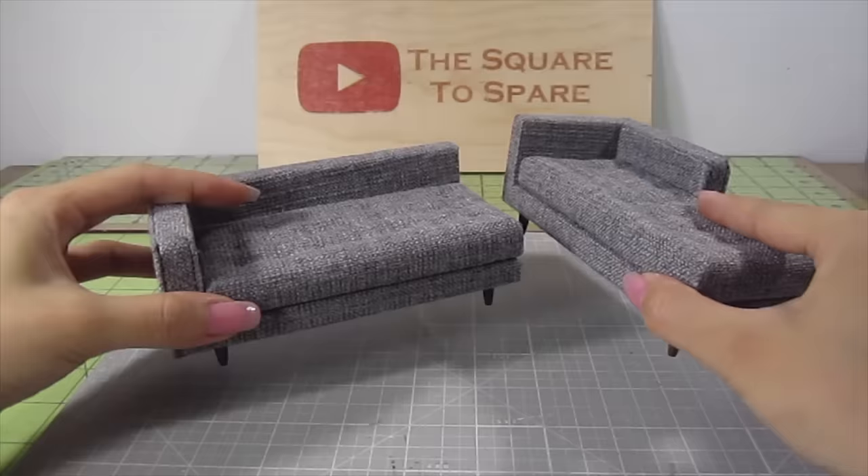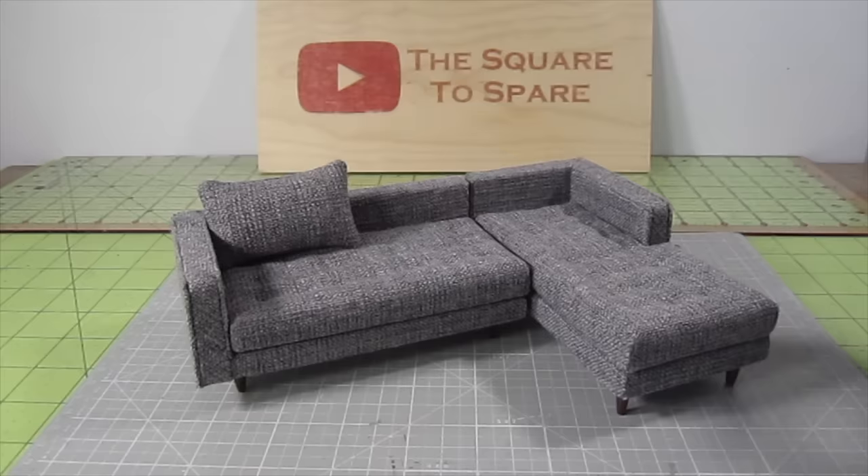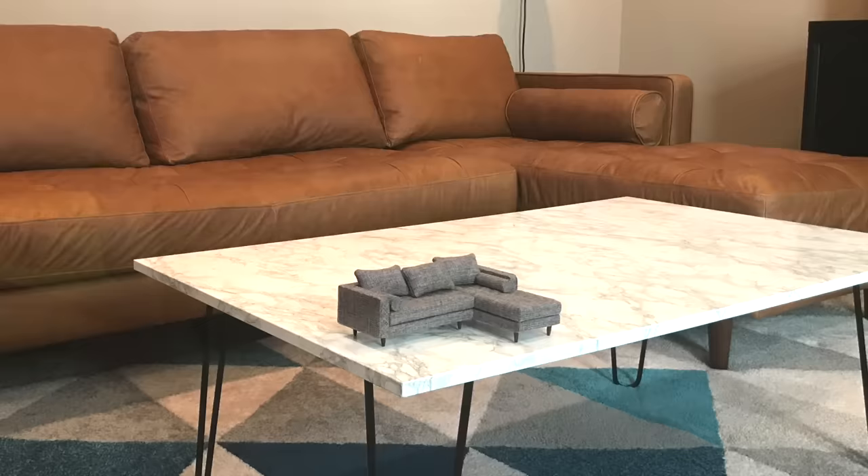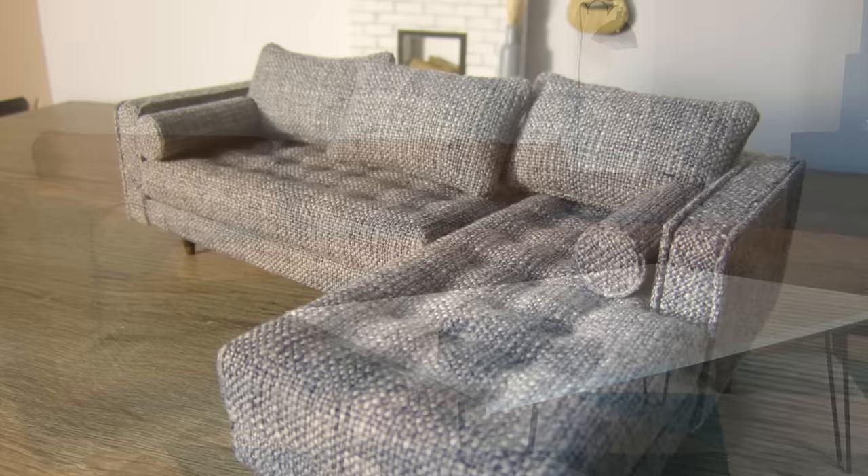Time to put it all together. Add the cushions across the seat back, then add a bolster pillow to each side of the sectional. How beautiful is that? I'm so happy with how this turned out. I would love to make another one to match the real-life version that I have in my living room. I hope you guys liked this video — give it a thumbs up if you did and make sure to subscribe for more. I'll see you next time. Bye!